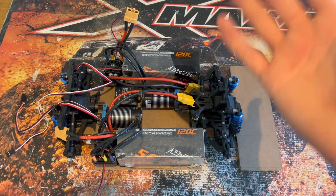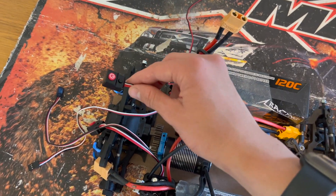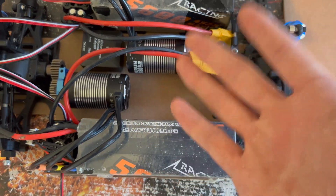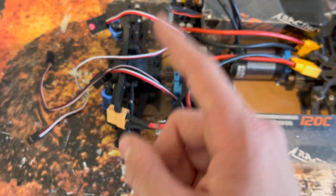Everything is now stuck down on the chassis. It all fit absolutely perfectly and it's all nice and secure. Next we need to look at where the switches are going to go. I'm not going to fit those in this video because I still need to decide which servo I'm going to use — I haven't got one yet and I'm undecided. My plan is to stick these switches up near the servo area. I think they should reach there quite nicely.